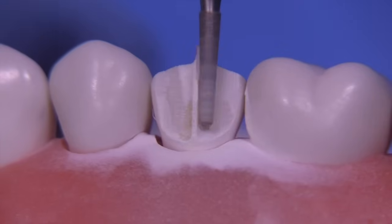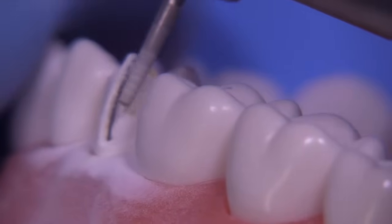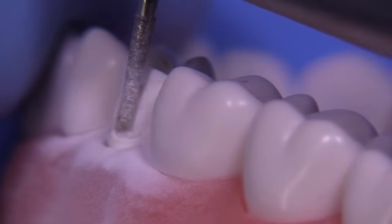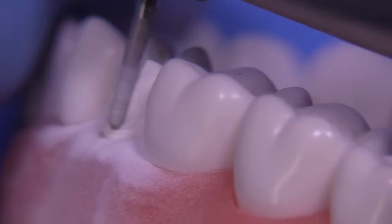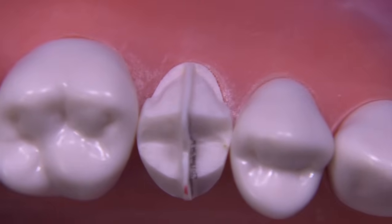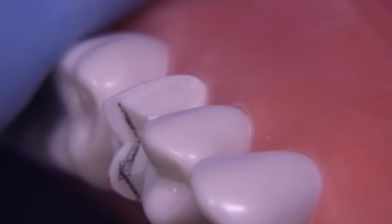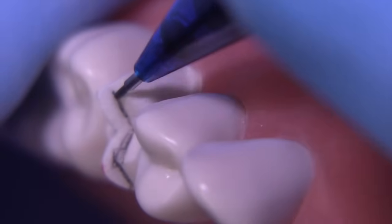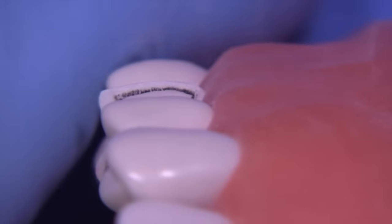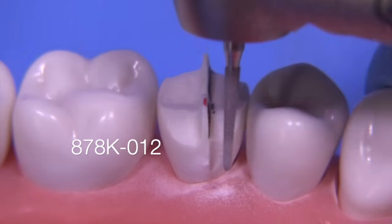Leaving that tenon really provides a lot of information about how to hold the bur as well. While holding the bur we're going to be angling it differently as we reduce the facial — more in a vertical manner near the gingival and a little bit more angled as we go up towards the occlusal. I'll draw on here so you can see the intersection between the tenon and the unprepared surface to get a clear idea of where you're under-reduced. You really couldn't do that so easily without the tenon in position.